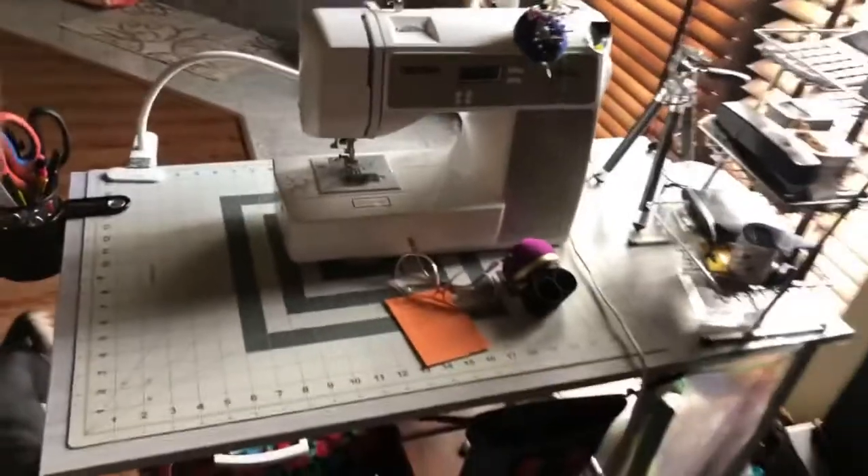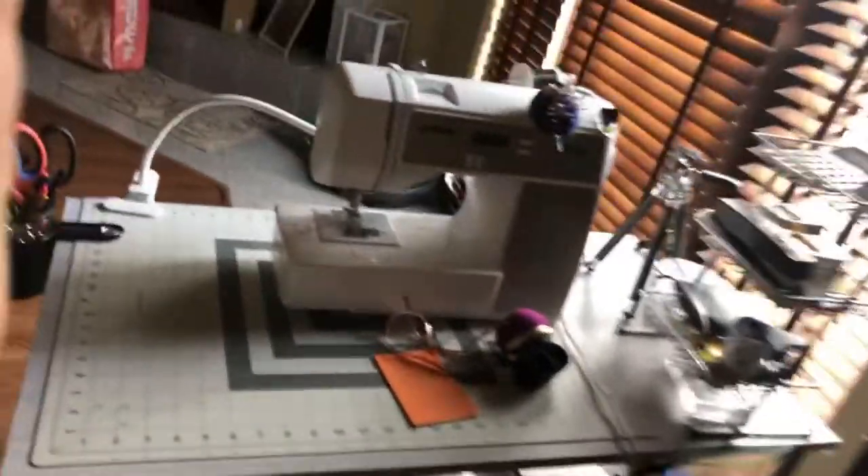This is what my sewing area looks like from this angle. I've got everything organized there. I got a little bag that I made for my scraps, and I made this little bag that I hang underneath here. I've got everything I need — all my tools.